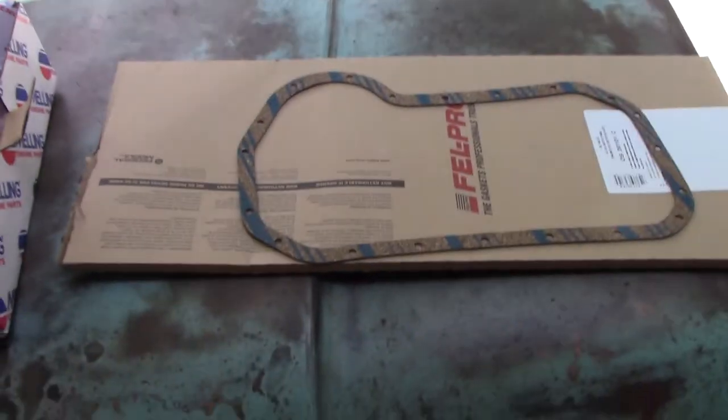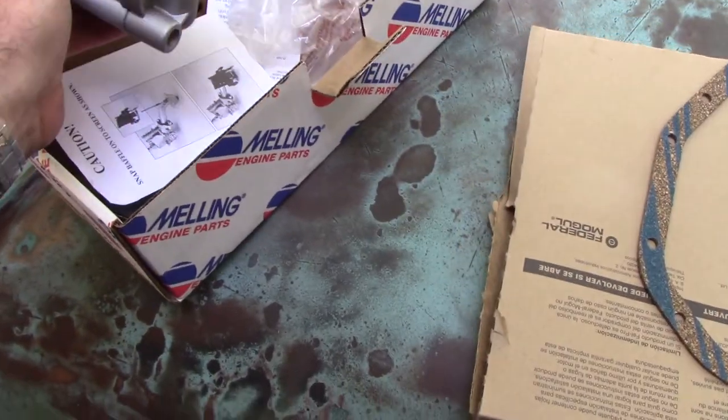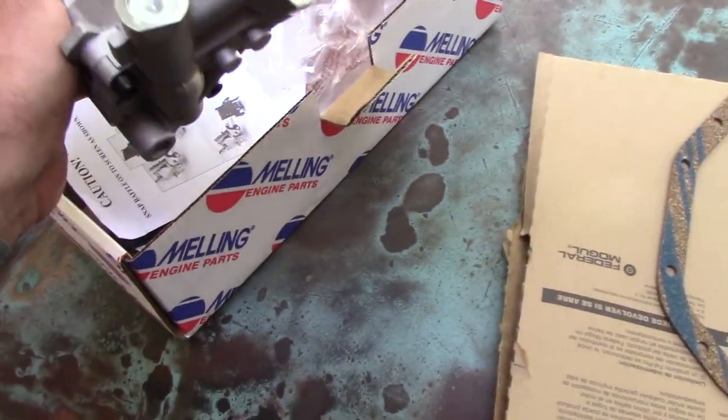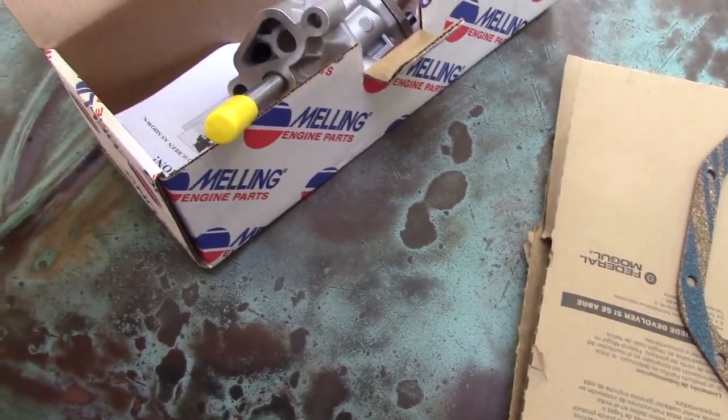Let's make sure the parts look right. Looks like a VW oil pan gasket, the ones I'm used to. Oil pump looks like a VW oil pump, so I think we're in the right ballpark. And it comes with this little baffle you've got to stick on there.